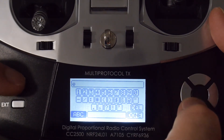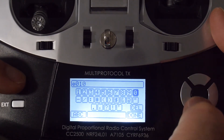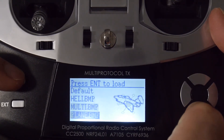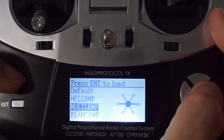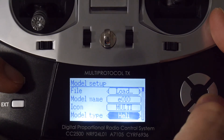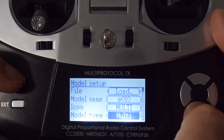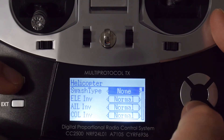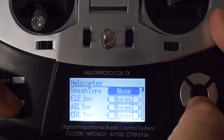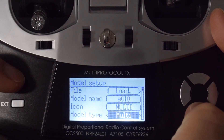Naming the model makes it easy to organize your setups. I'm just going to name it E010. The next thing is to set the icon — it only has three: heli, multi, and plane. Since this is a multirotor we'll use multi. For model type there are also three options: heli, plane, and multi. If you select heli you can choose various swash types, but in this case I'm going to choose multi.